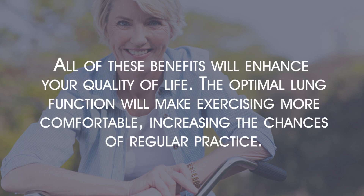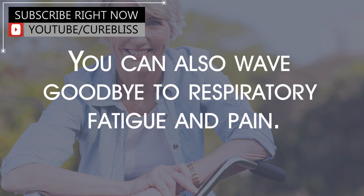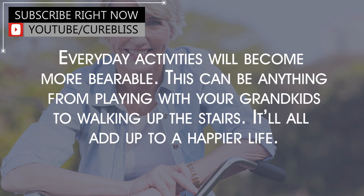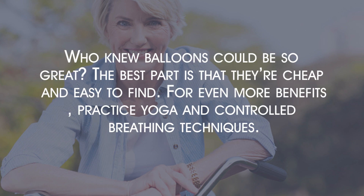Increased quality of life. All of these benefits will enhance your quality of life. The optimal lung function will make exercising more comfortable, increasing the chances of regular practice. You can also wave goodbye to respiratory fatigue and pain. Everyday activities will become more bearable — anything from playing with your grandkids to walking up the stairs — all adding up to a happier life. The best part is that balloons are cheap and easy to find, and for even more benefits, practice yoga and controlled breathing techniques.